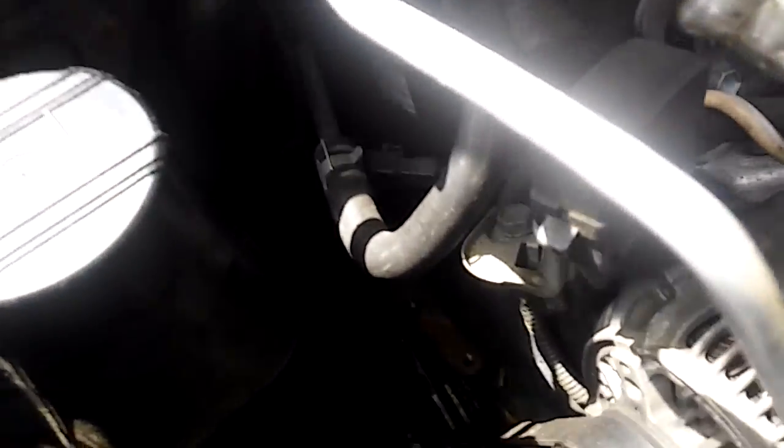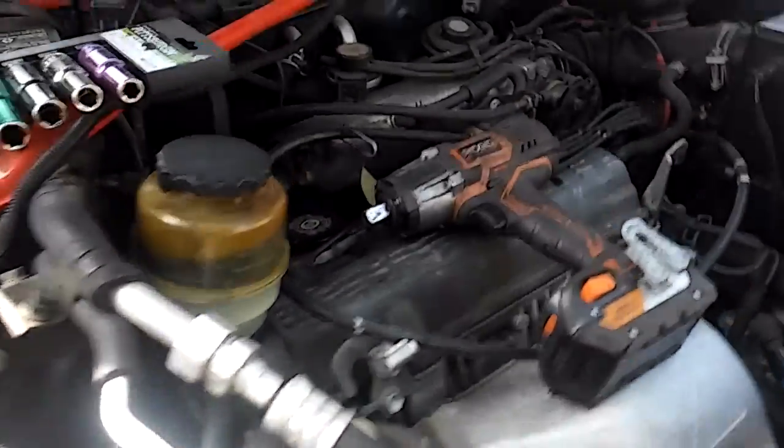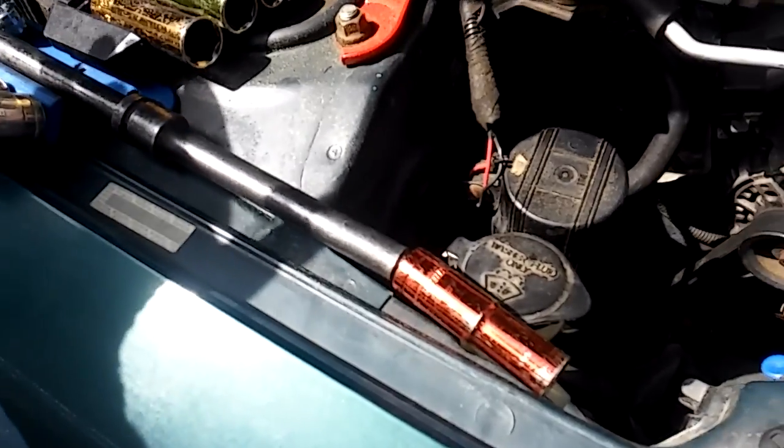Good morning. 1997 Toyota RAV4 four-cylinder — we're going to be doing a timing belt job today. As you guys can see, I already removed the bolts for the engine mount. A 40 millimeter half-inch extension works right in here.